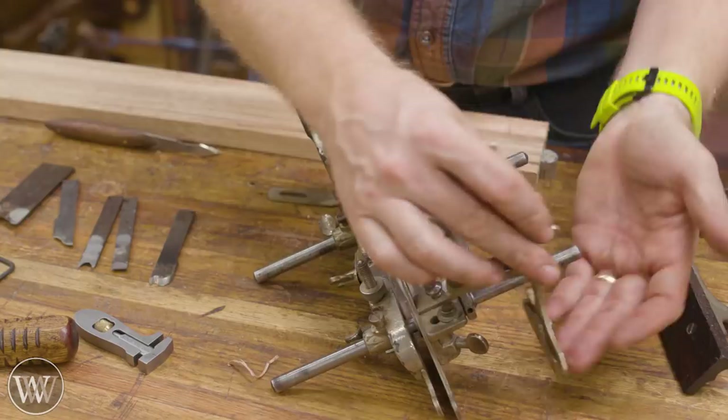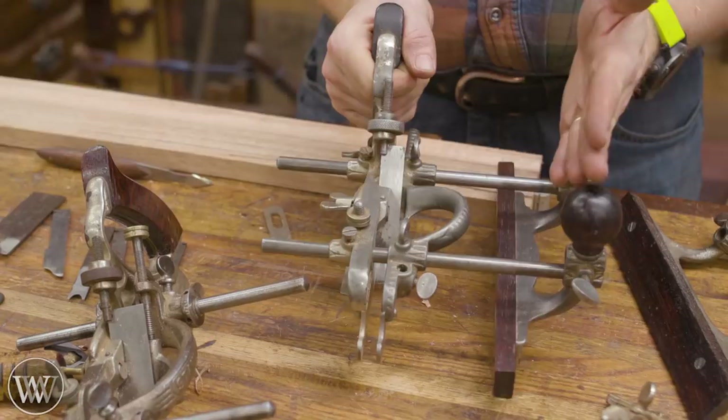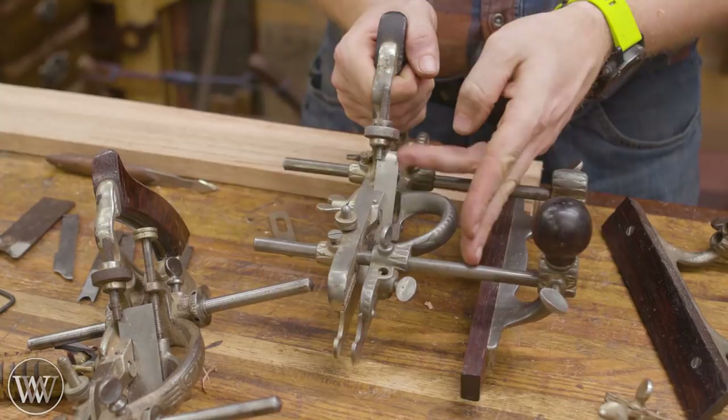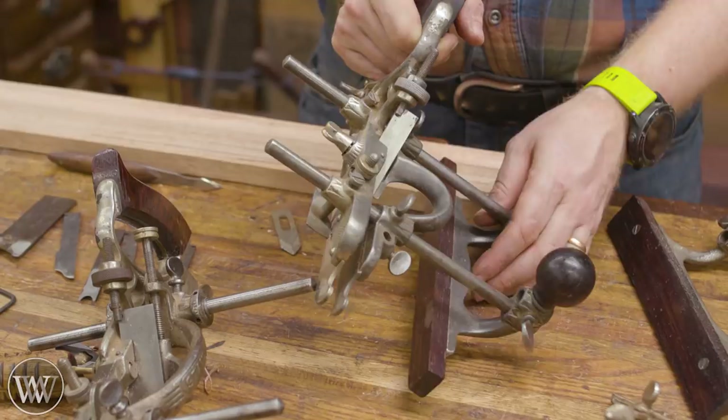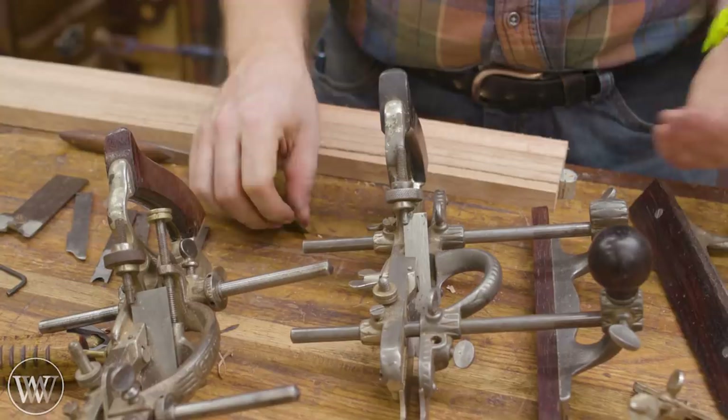Another thing that often came with the 45 is the cam. It would slide onto the rod, and when you move the fence far away from the iron — making it difficult to keep vertical — you can put the cam up against your fence and that will keep it held up so the fence doesn't want to fall down during the work. You have to constantly be adjusting that cam as you go deeper. I've never used one and it hasn't come with any of the 45s or 55s I've gotten.